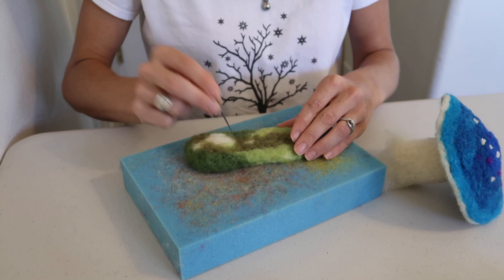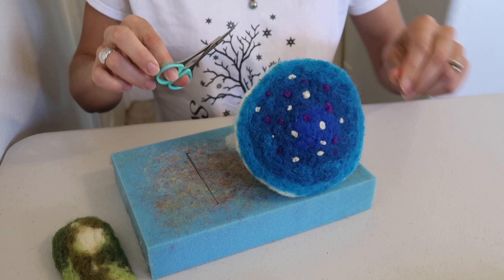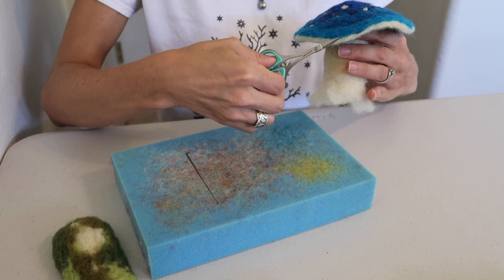Alright, once you have gotten your little grassy patch almost complete, you're going to go ahead and set it aside and we're going to finish up our mushroom. You should go ahead and trim as much of the excess fibers off of it as possible. Get it looking really nice and complete.